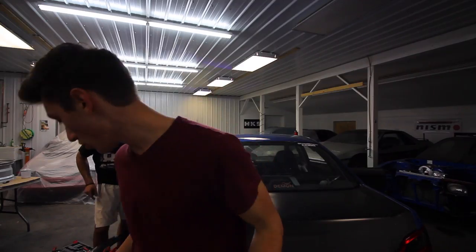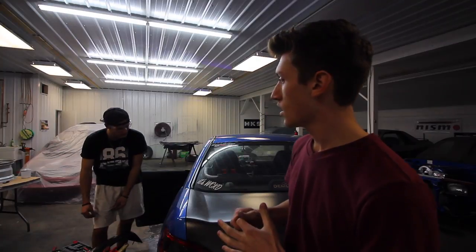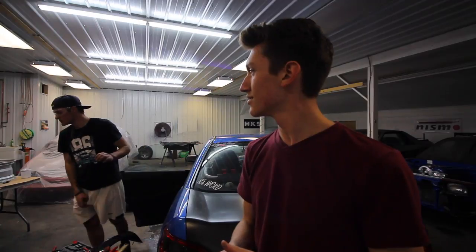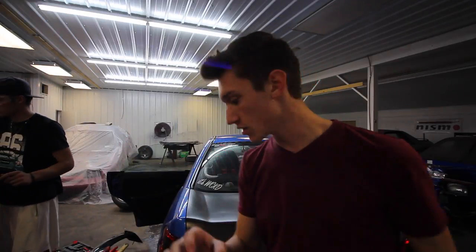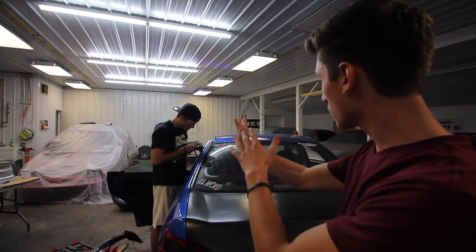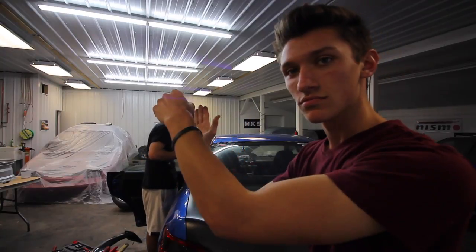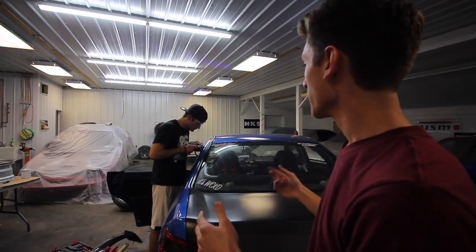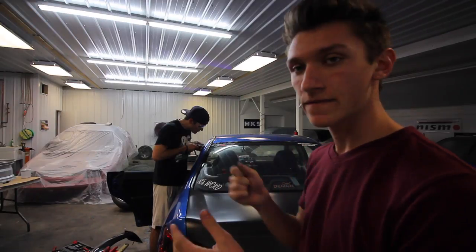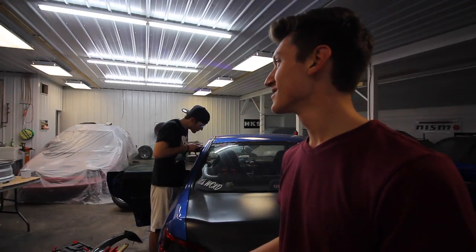I don't even know how long we spent just drilling — probably two hours. Lots of drilling required because there are two layers: layer one, you poke through, then you've got layer two which is really thick. We had to do a ton of drilling to get through it.